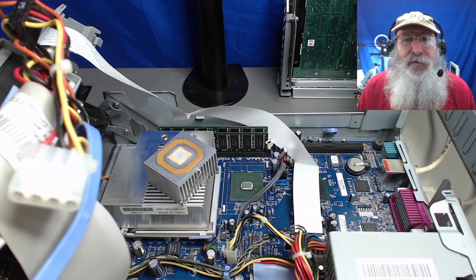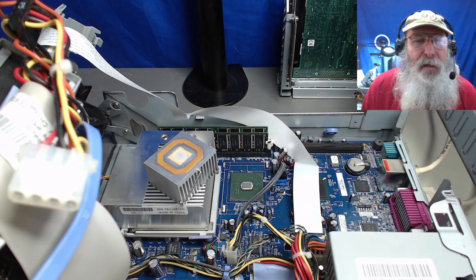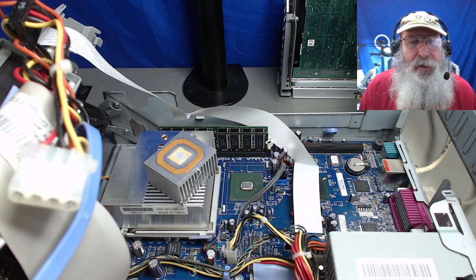As you remember, we were installing XP in a previous video and we kept getting blue screens. When I went to check on the system, I was seeing that heat sink rock around on the Northbridge chip. And when I lifted it and looked underneath, it didn't look like there was any contact between the heat sink and what's called the heat spreader portion of the chip — that very small section in the center.